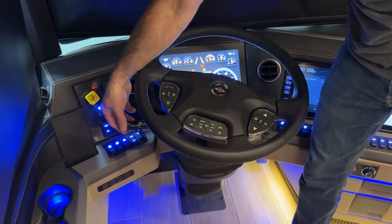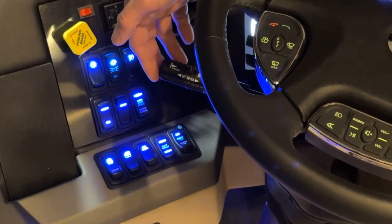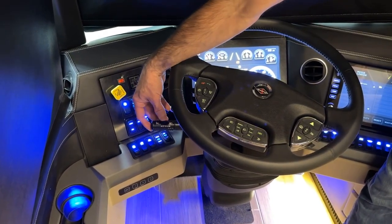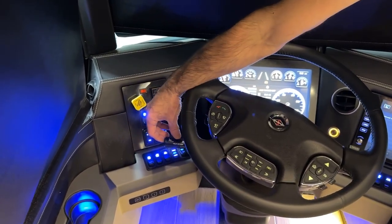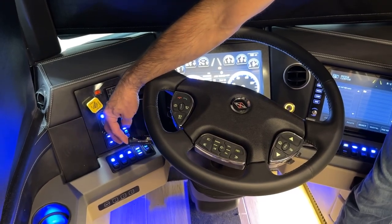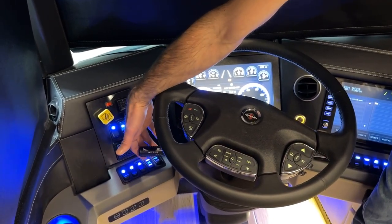Then we have the turn signal and cruise control stalk. Pushing forward turns on the right turn signal; pulling back turns on the left. For cruise control, you have off, on, and resume. When you're on and you hit set while in idle, it will raise you into high idle. Pulling up on the stalk toggles between bright and dim headlights.